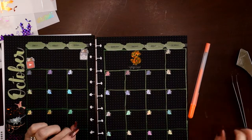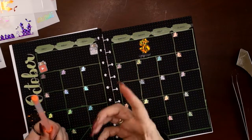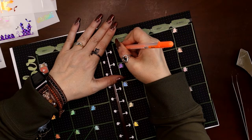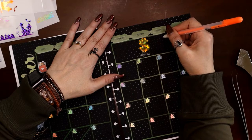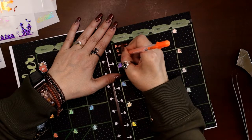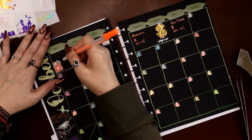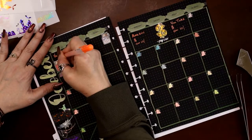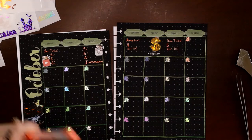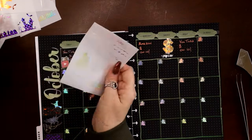That says 'Payday.' I grabbed an orange Jelly Roll pen so I can write in the stuff I don't have stickers for: Amazon affiliate, YouTube, and the dollar sign. I put the dollar sign by the date because sometimes if a payment day falls on a Sunday it shifts. Over here I'll do Instagram: S for start, E for end, and a triangle — which is the chemical engineering symbol for change.